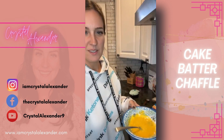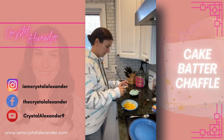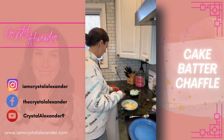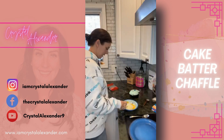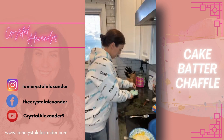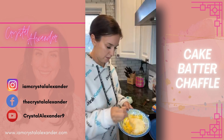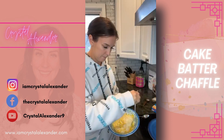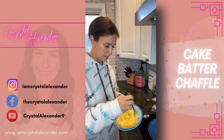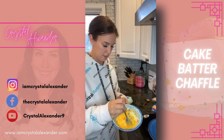Okay so let's do a half cup of mozzarella cheese. I'm going to mix all that up — this will make two waffles, two chaffles — cheese waffles.